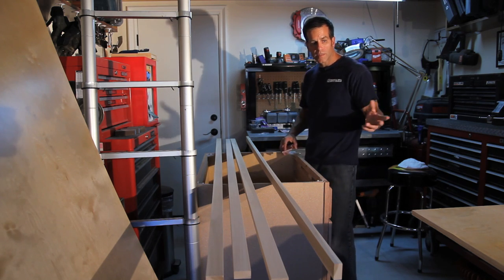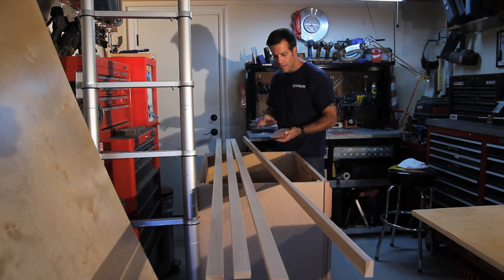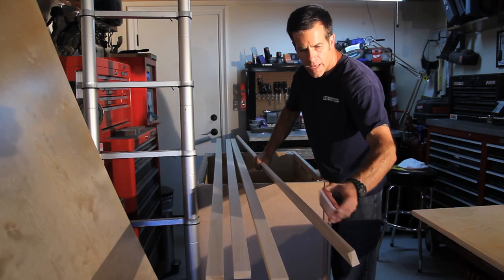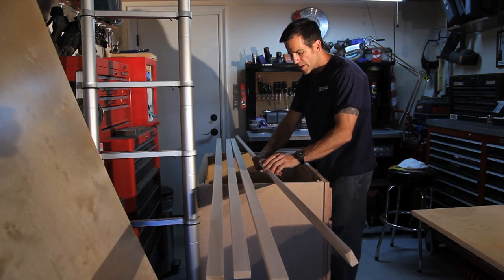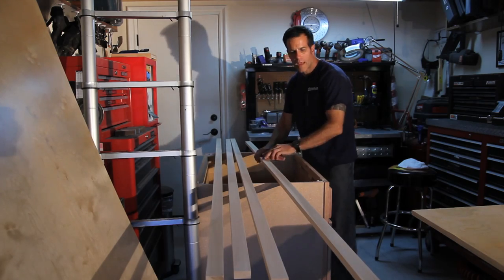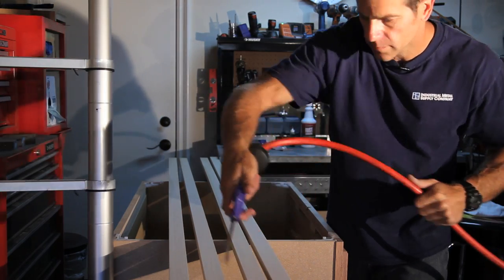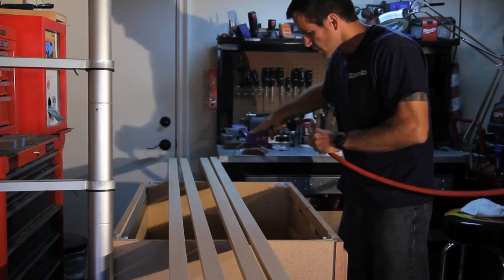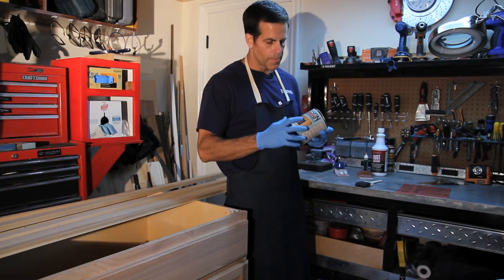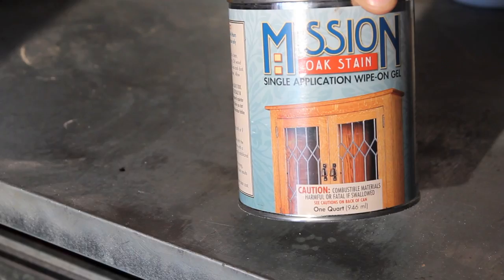I'm going to pre-finish the face frame since the bookcase is pre-finished plywood. Before applying any finish, I'm taking 100 grit on a sanding block and lightly sanding everything down, breaking the edges slightly — just run it very lightly along all edges on all four sides. Sand it down and it will be ready for staining. After sanding, I'll blow everything off and do a quick wipe down with a tack cloth. I'm going to be using a gel stain made by Rockler called Mission Oak Stain, applied with a foam brush.